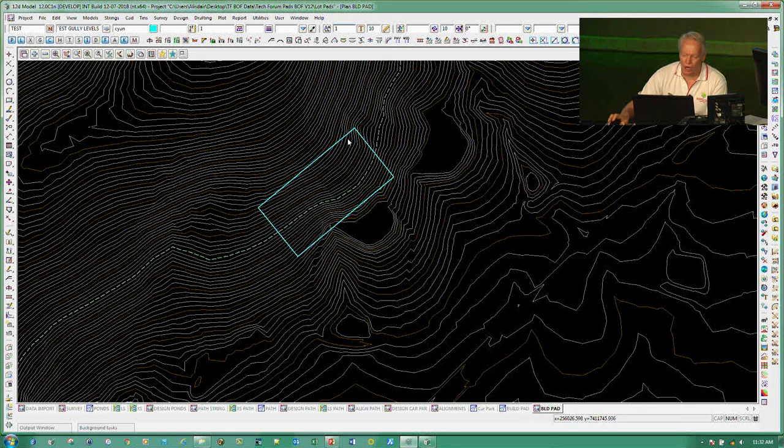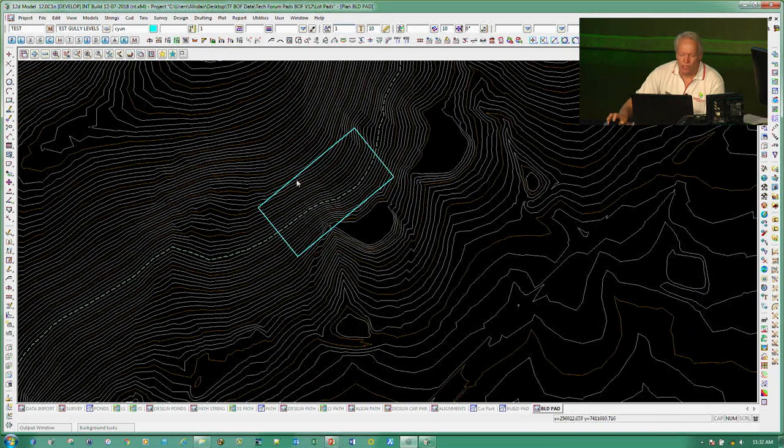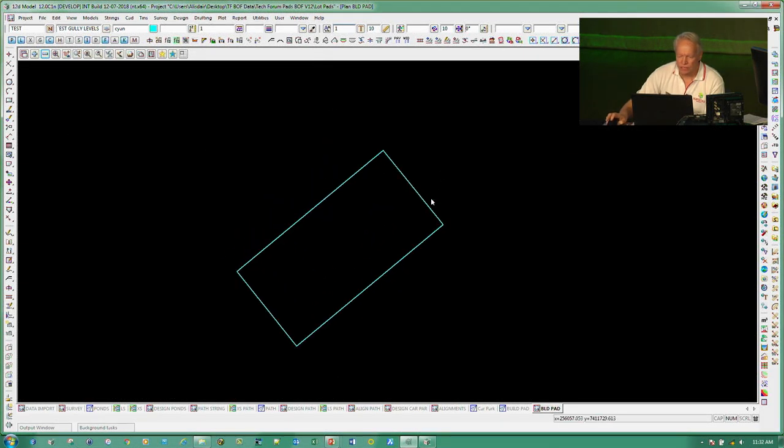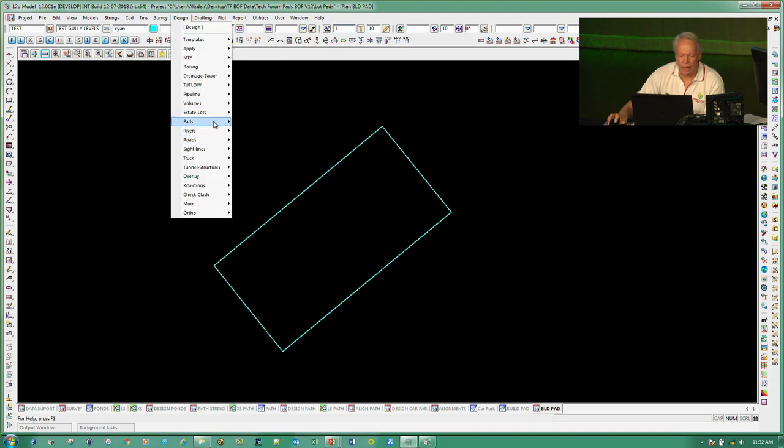It's basically going to be partially in cut on the uphill side and fill on the downside. In perspective view you can see what we'll end up with. I'll just remove the contours for now and take that as a lot pad. I've got my pad icons up here, which also come from the Design Pads menu under Create and Edit Pads.